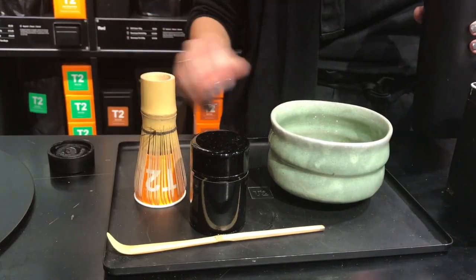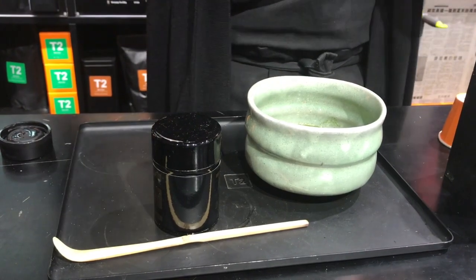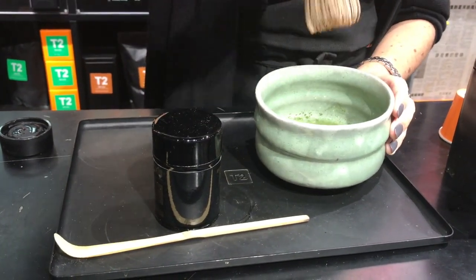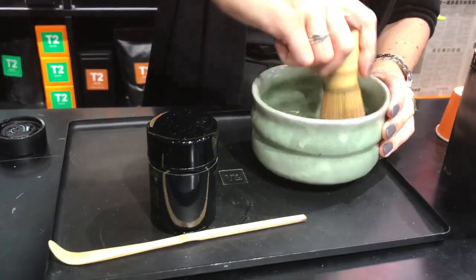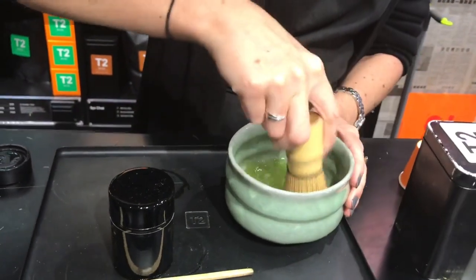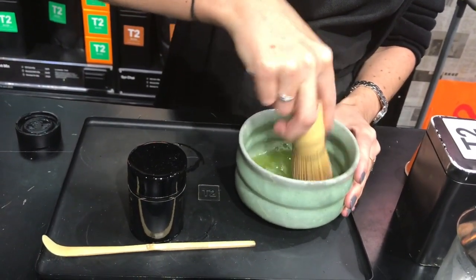You want to use 80-degree water — just a little bit of cold added to the boiling pot. These are the traditional whisks, which have quite a lot of bristles so they can really break up the tea. The way you whisk it is instead of going round in a circle, you whisk it in an M motion, up and down, twisting the bowl to really break up the little bits in there.